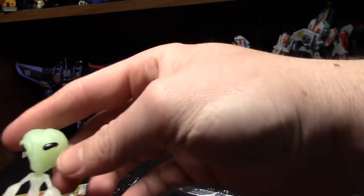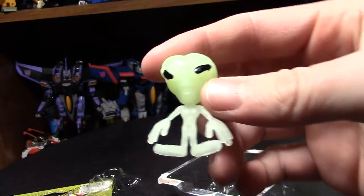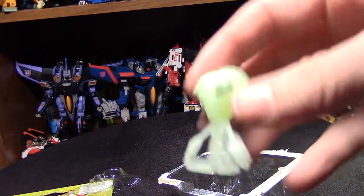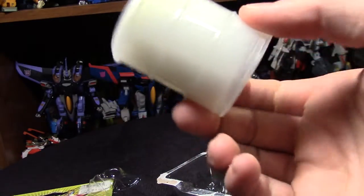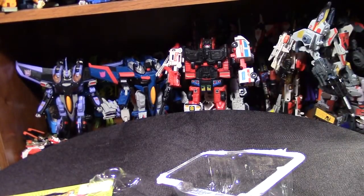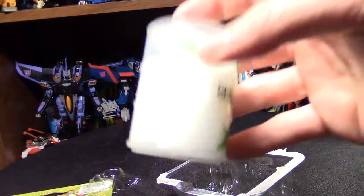I've seen these aliens before and I think Jaru — Jaru company — makes these. Yeah, they glow, which is pretty cool. Comes with a little oil can too.